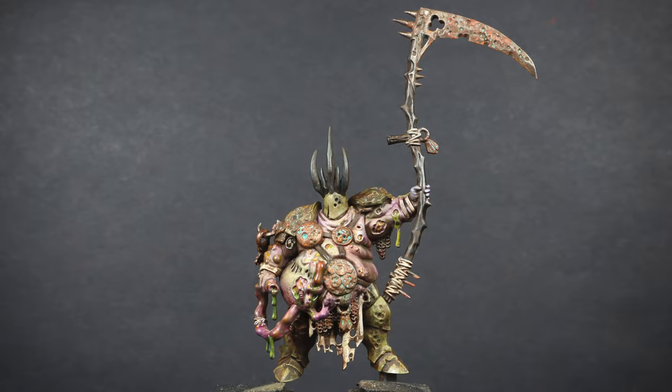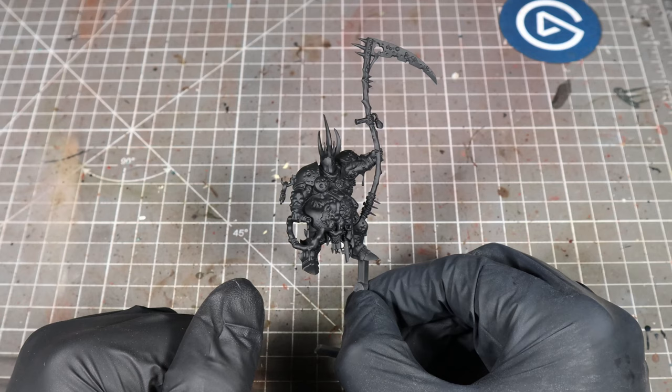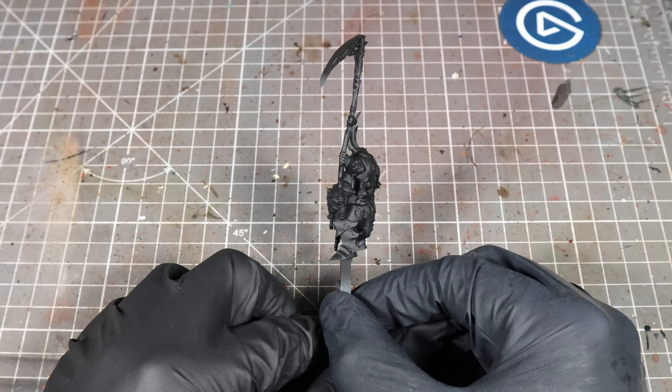In this video, I'm going to be showing you how I paint Maggotkin. So for this tutorial, I'm going to be painting Otto Glott. He stands on top of his brother. He's one of the Glottkin, part of one big model. And it's a really good model to show you how to paint Nurgle.